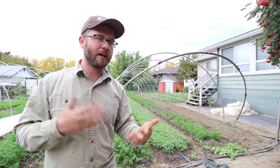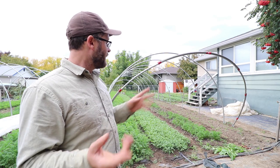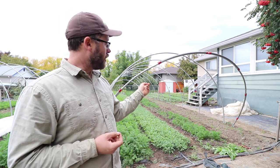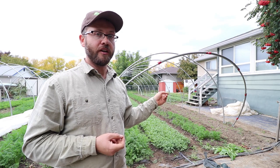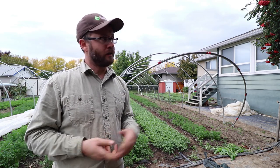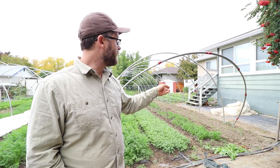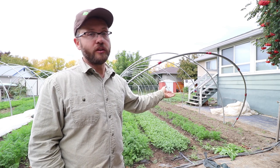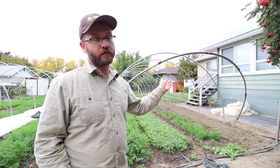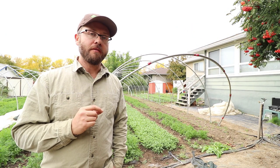Sure, you could hand transplant densely planted greens like arugula, but the labor input makes it a negative cost-benefit. With the paper pot transplanter it becomes viable. For spinach at five rows on a 30-inch bed, we use six paper chains at about three dollars each — that's $18 in paper chains for a 50-foot bed. That bed will yield at least 100 pounds of spinach. Even at a low price of four to six dollars per pound, you're getting $400 to $600 a crop at just $18 material cost — very negligible.